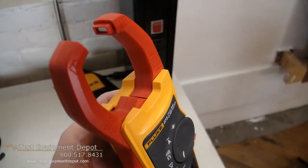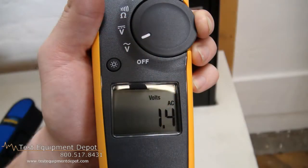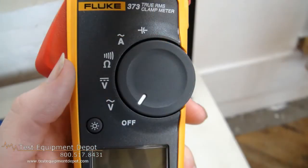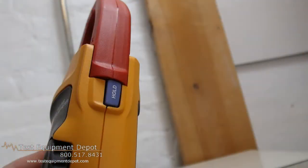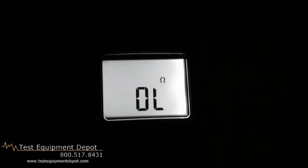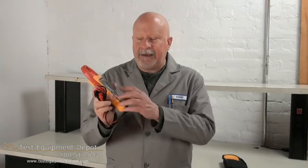This will measure resistance up to 6000 Ohms with audible continuity detection, and it measures 0–1000 µF capacitors. It has state-of-the-art signal processing, allowing for use in noisy electrical environments while providing stable readings. It has a large, easy-to-read backlit display, and it is Category 4 rated at 300 volts and Category 3 at 600 volts safety ratings.